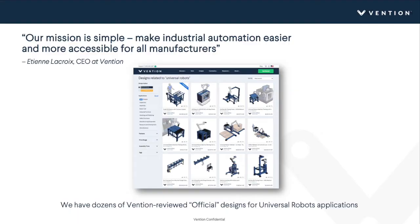Vention has been a UR Plus certified partner since 2017, and we've helped deploy thousands of universal robot cells for tons of different applications including machine tending. We have dozens of Vention-reviewed official designs for universal robots applications. With a Vention account you have access to a designs library online where you can browse, view pricing, view different configurations, and customize these to your needs. We also have hundreds of community designs that can help generate ideas for your projects.